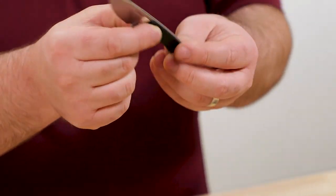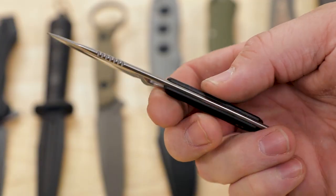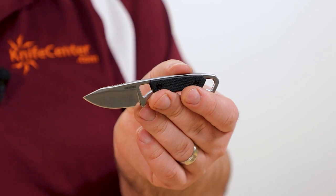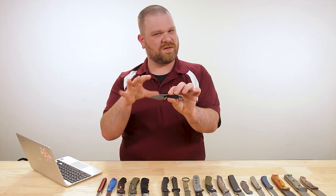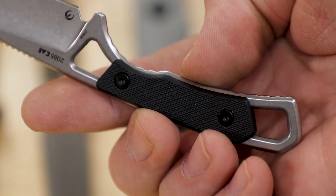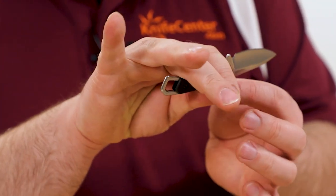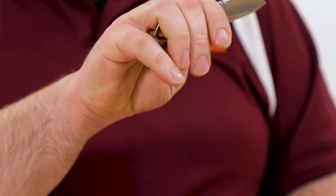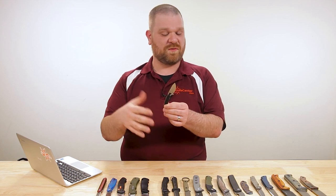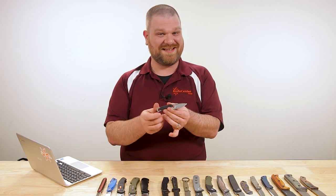Next up is a new neck knife from Kershaw — this is the Brace, coming in at about $23. Two-inch drop point blade, ACR stainless steel with a hollow grind — just a nice little utility shape with some nice details and lines that keep it from being boring. Got GFN handle scales bolted on, and about a two-and-a-half-finger grip for my slightly larger-than-average hands. Just a small utility knife, going to come in really handy for small cuts whether it's around camp as a backup knife or as a small unobtrusive EDC fixed blade.